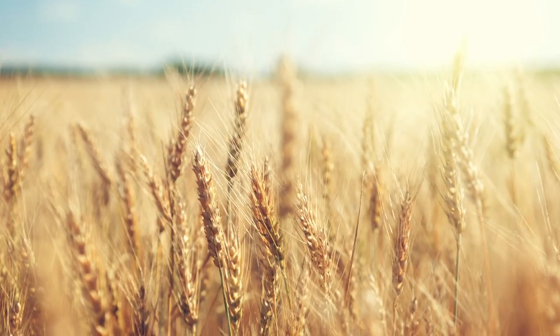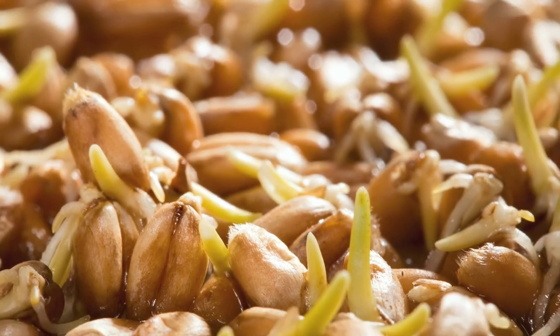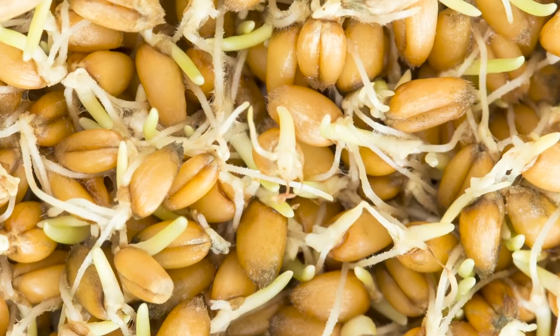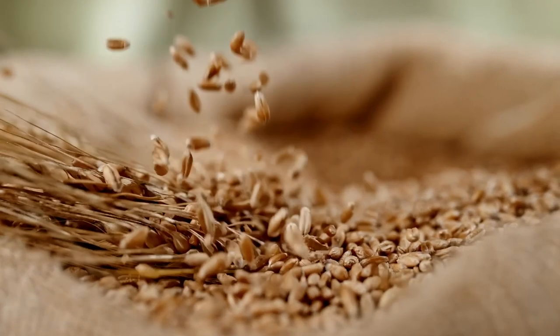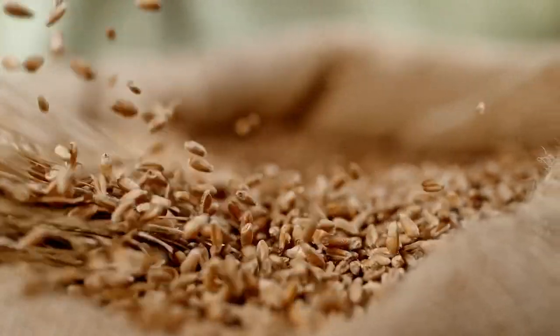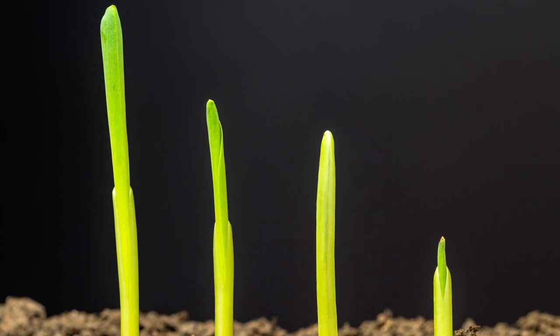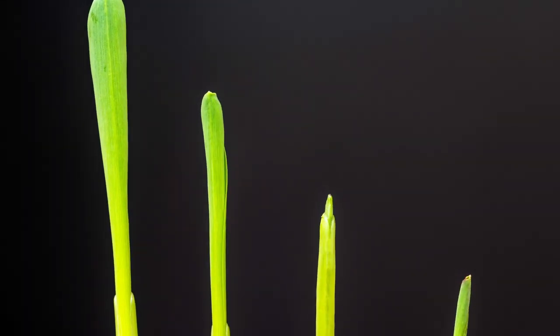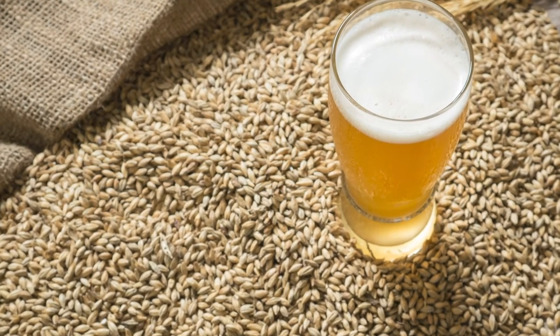At some point in history, 10,000 years ago or so, someone figured out that if you soak it in water, it will start to germinate and get softer. If you have ever taken a biology class in school, you will know that sugar is the basic source of energy for all life on earth, both plant and animal. In a seed, this sugar is stored in the form of starch, which is simply a long chain of sugar molecules. When a seed germinates, natural enzymes in the seed break these starch molecules into sugar molecules that the growing plant can use for energy. This is where the sugars come from that we ferment into beer.